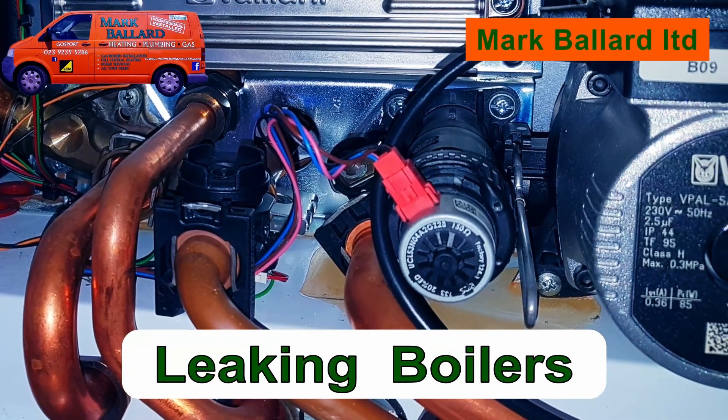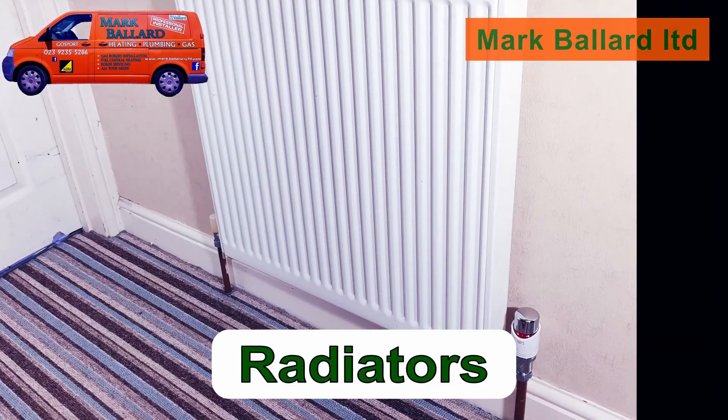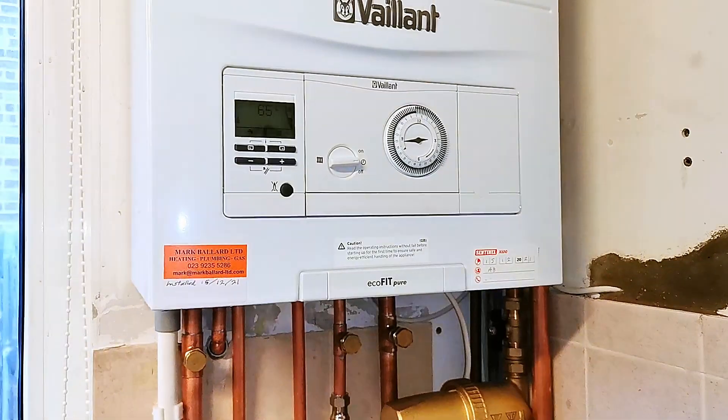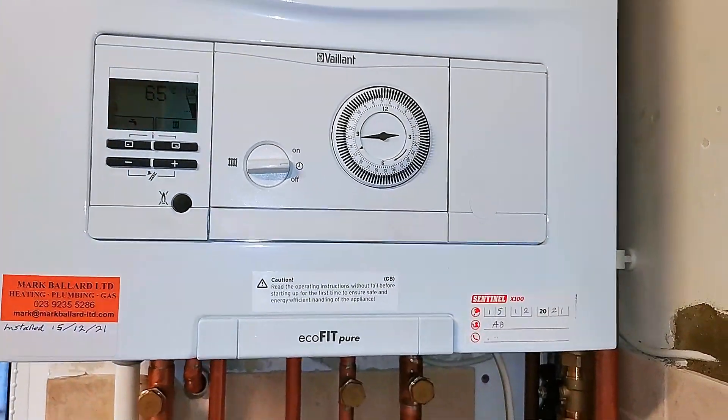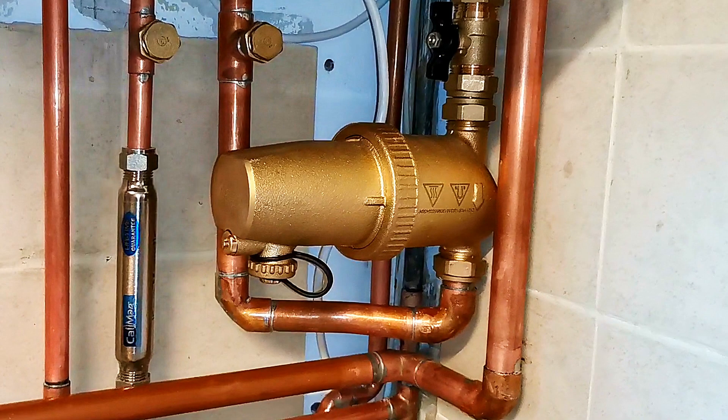All the links throughout this video can be found in the description below, at the end of the video or in the cards above. Here's our Valiant EcoFit boiler which has just been installed, and here is the filter underneath. Installing this filter with the boiler gives this boiler a 10-year parts and labour guarantee, as long as it gets registered on the Valiant Advanced Scheme, and I think that's well worth having.